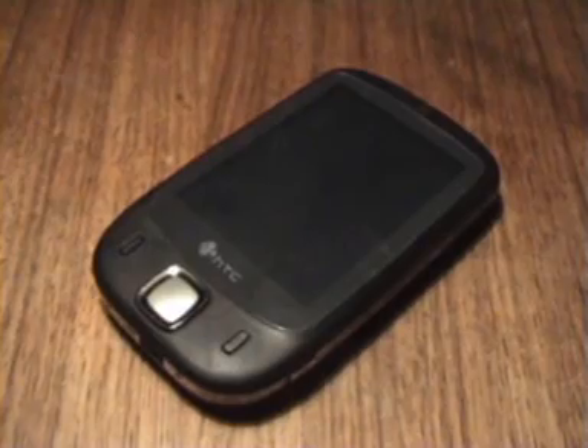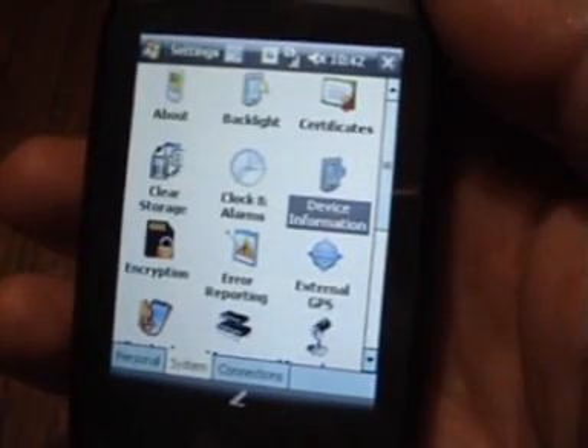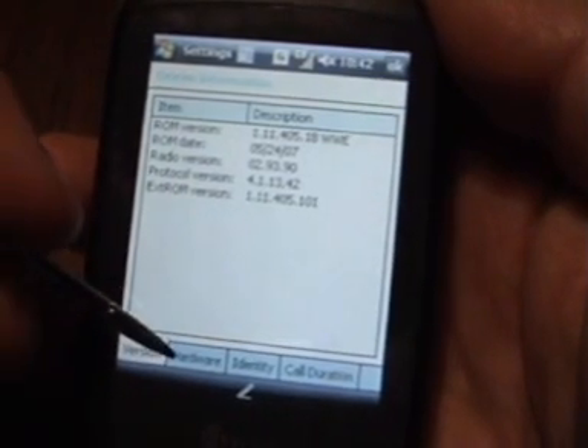Hello and welcome to the fourth and final part of my user's review of the HTC Touch. What I thought we'd do next is just have a quick look at some of the technical hardware details of the device. So we're into Settings, let's go into Device Information, and once in there let's just go to Hardware.